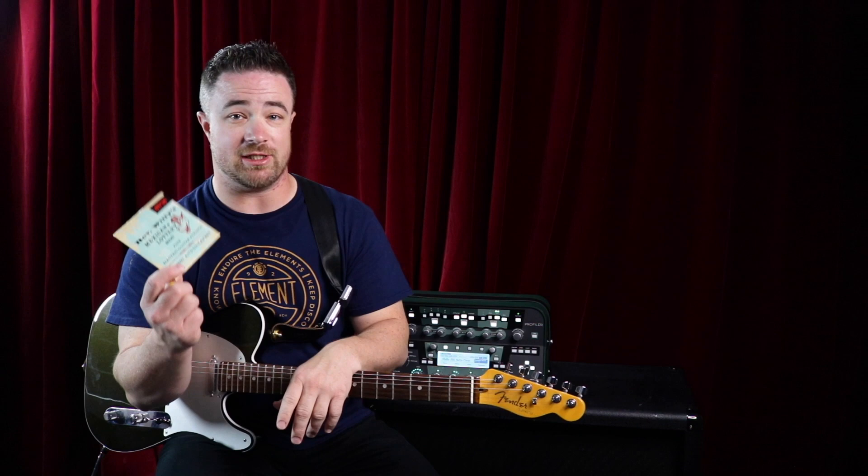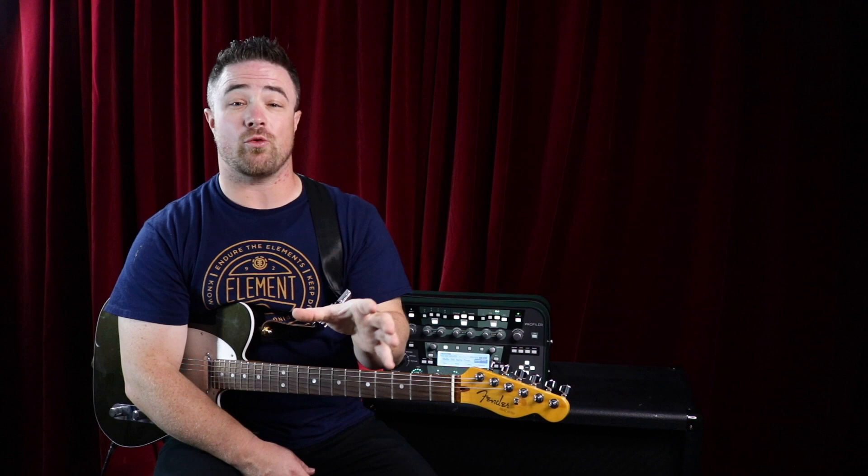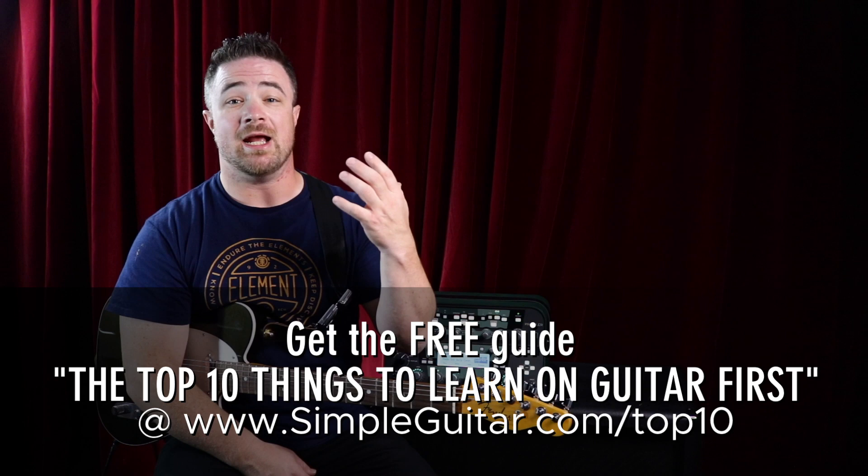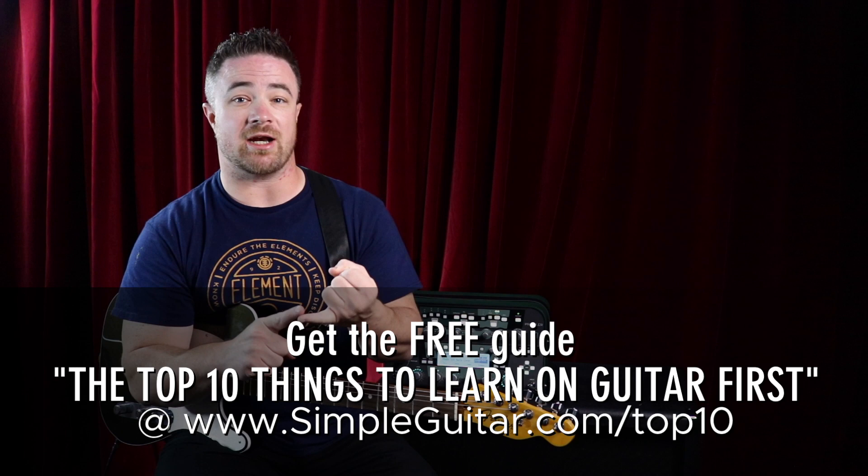If you don't want to use my link, just go get Reverend Willie's Mexican Lottery guitar strings — they're cool. Thanks for watching today. I hope that answered your questions about the best beginner electric guitar strings. I also have another gift for you at my website: go to simpleguitardotcom slash topten, where I have a guide called the Top Ten Things to Learn on Guitar First. It covers ten things I teach beginners to get them making real music — like learning power chords first, which open chords to learn, the first scale to learn, and how to use your guitar amp.